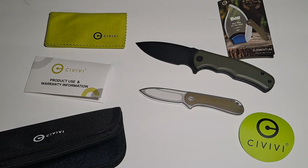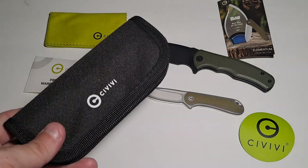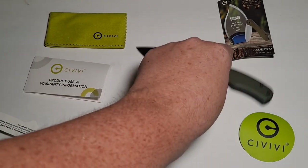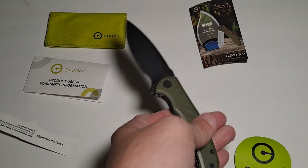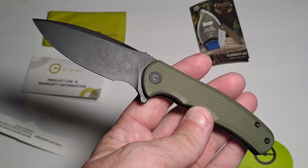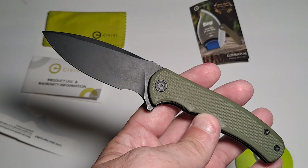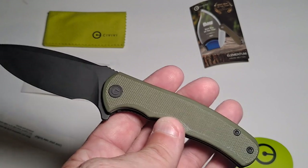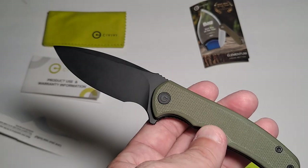That's my quick review of the Mini Praxis by CIVIVI. It's actually a nice complete kit, considering it's got the protective case, a microfiber cloth, a sticker, a little catalog, and warranty information. Most brands that are even significantly more expensive don't include all that. This is a cost-effective budget knife — not super expensive, not super cheap. I'll leave a link to Amazon where I found it; it was on sale. Or go to CIVIVI.com — they're always running clearance sales and right now they're running a summer sale with discontinued knives.